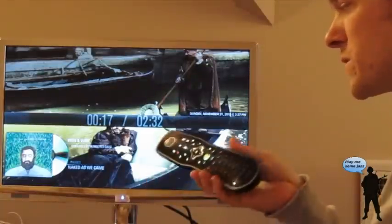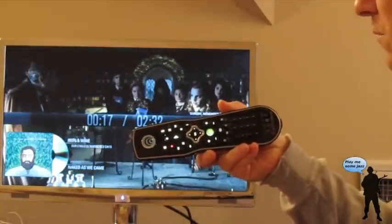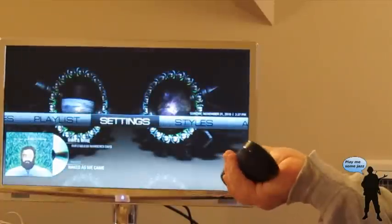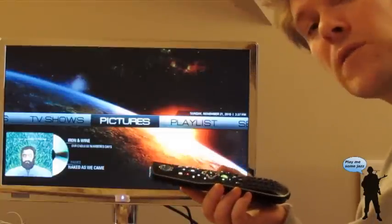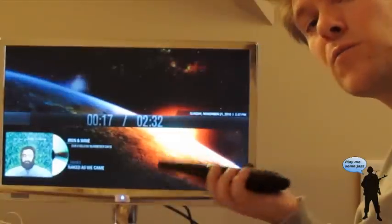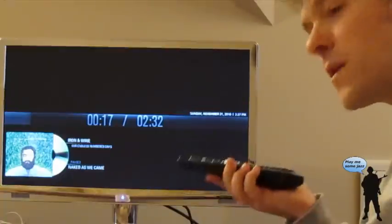Of course the remote is also a fully featured remote with plenty of buttons, so you can use the buttons as you would any other. But when you want to do something specific, the voice commands come in really handy. So if you want to ask for a particular TV show or a particular movie, play a certain album or artist, then the voice commands are really great.